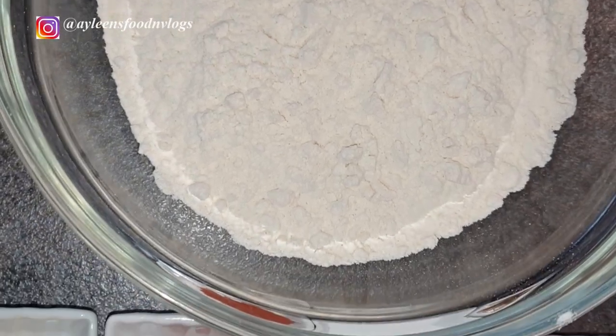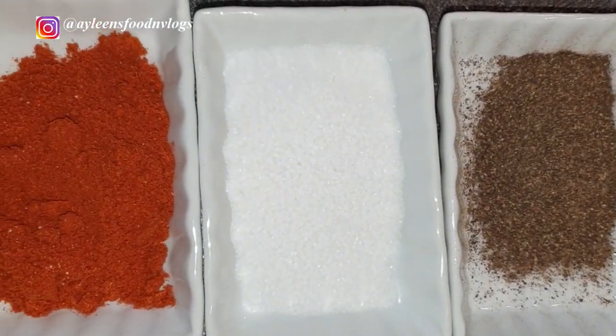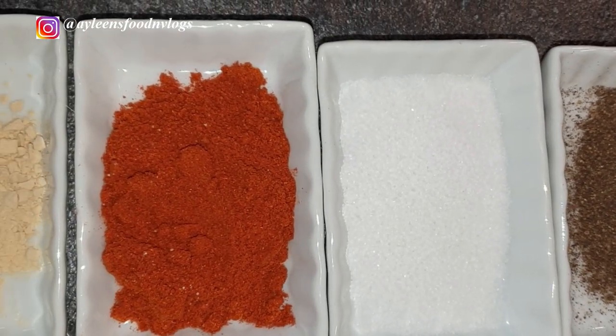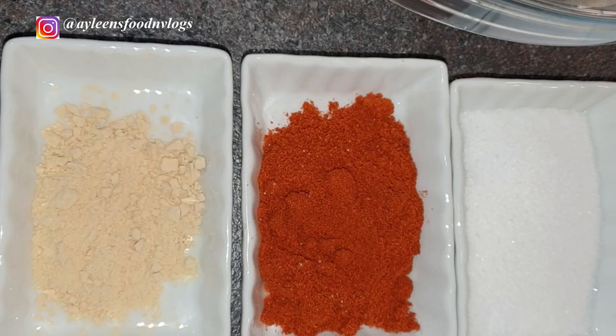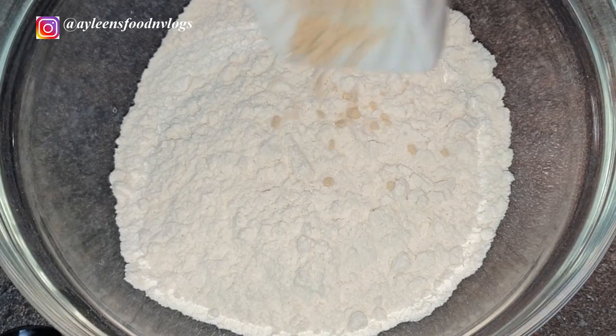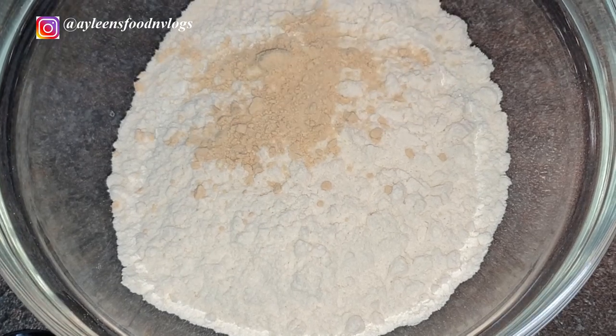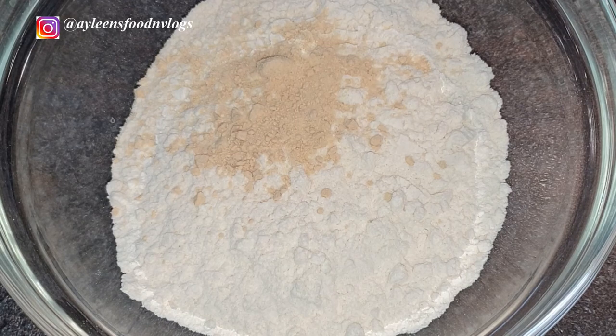We'll start off with the dry ingredients. For that you'll need a cup of flour, a teaspoon of black pepper, a teaspoon of salt, a teaspoon of paprika, a teaspoon of garlic powder, and if you like your chicken wings extra spicy, you can add a teaspoon of chili powder. Add all the dry ingredients to your flour and mix them together.